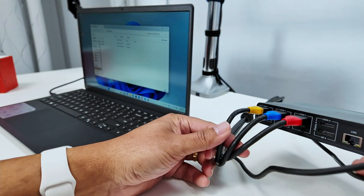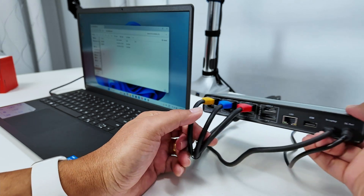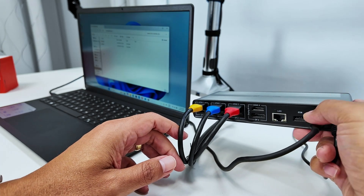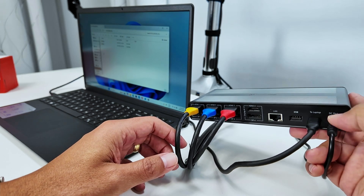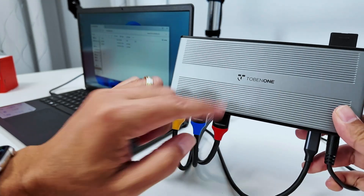You also have DisplayPort outputs — ports one through four — a LAN port so you can connect to your router, an extra USB-A port, and the USB-C cable that connects to the laptop. There's also a DC port that connects to the power supply.